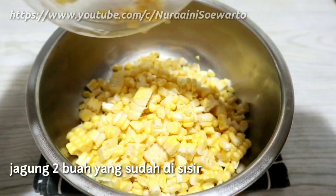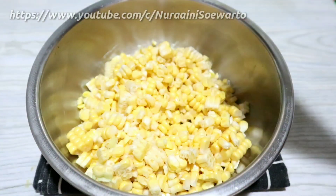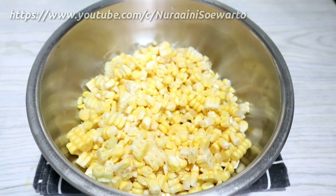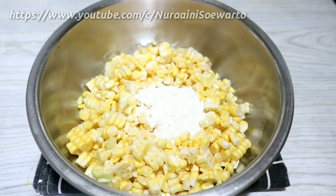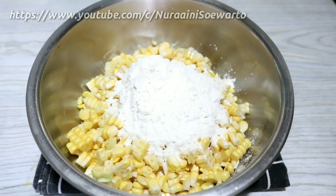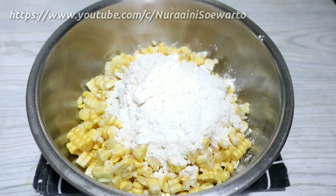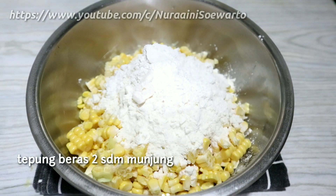Untuk bahan-bahannya, ini saya sudah siapkan. Jagung 2 buah yang sudah disisir, ini jagungnya ukuran sedang. Tepung terigu 5 sendok makan munjung, saya pakai tepung terigu protein rendah. Dan 2 sendok makan munjung tepung beras.